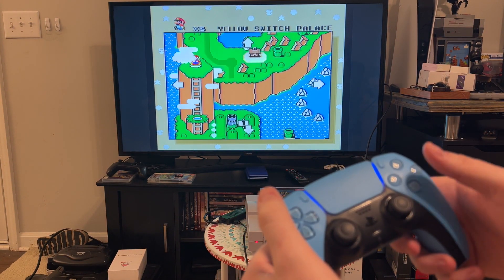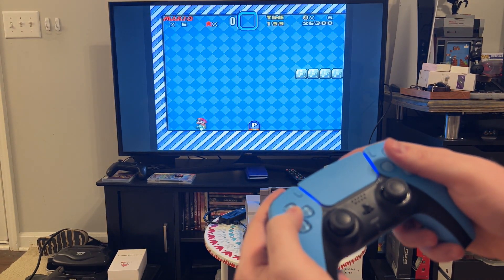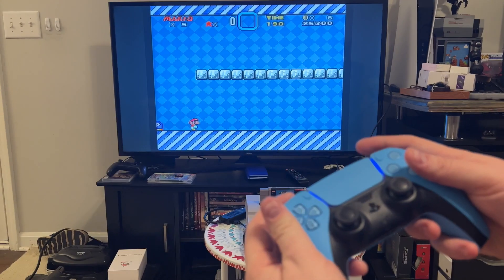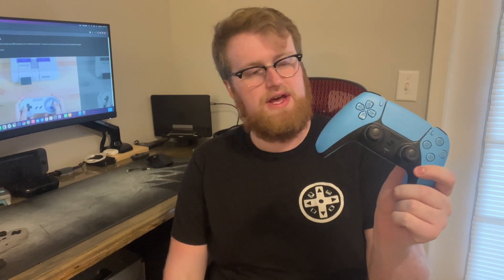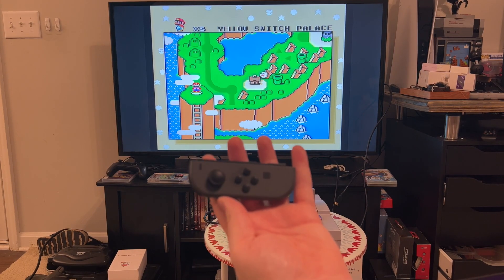The DualSense controller will also work. We've got left and right, up, down, L, R, and both A and B are working, both run buttons are working. One thing to note: I did have a little trouble getting my DualSense connected. The one I bought separately connected just fine, but the one that came with my PlayStation did not want to connect. I wonder if it's a firmware thing — maybe this one has the most up-to-date firmware and the other one hasn't been updated yet. That's just something to be aware of if you're buying this to use with a DualSense controller.